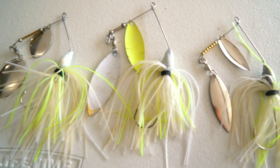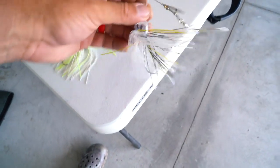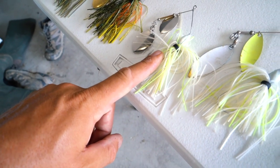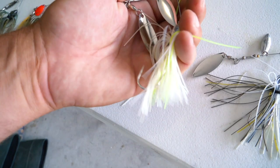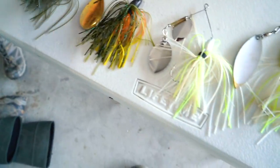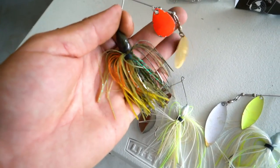We got six spinnerbaits done - skirt and everything. It took probably 45 minutes total, not a terrible amount of time. We got sexy shad color, three of them in white and chartreuse - that's a really tough color for me to beat. But they all three serve different purposes. This guy is going to be a big, blaring, half-ounce, loud, painted-blades type guy. This one's going to be a little bit more natural but bigger profile, with silver willow blades. These two are going to be bluegill color - watermelon gold - and this one is super, super natural bluegill color with bright orange on the belly, bright chartreuse in the belly, and an orange blade up top. These are all going to be really, really good baits.